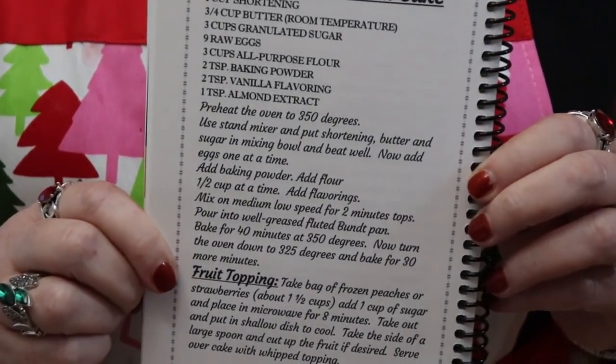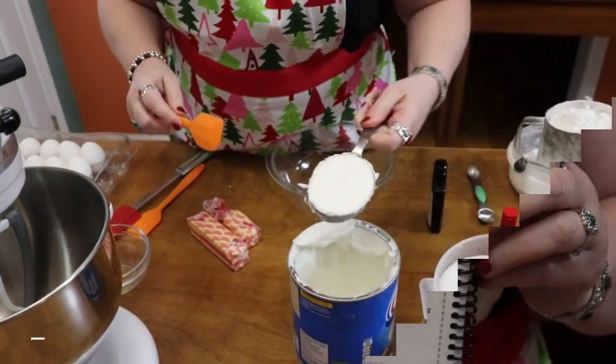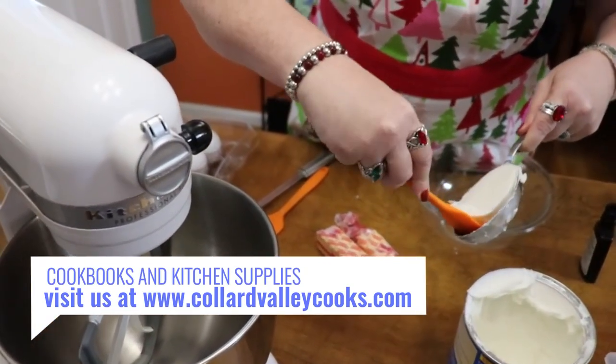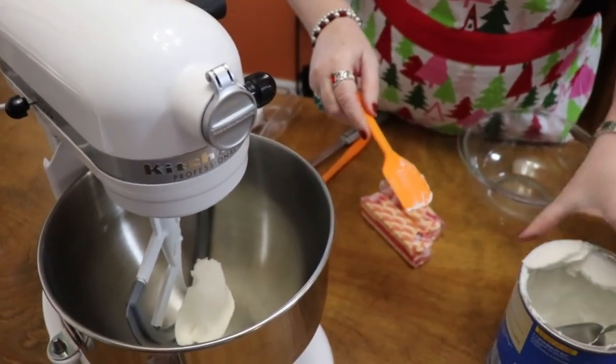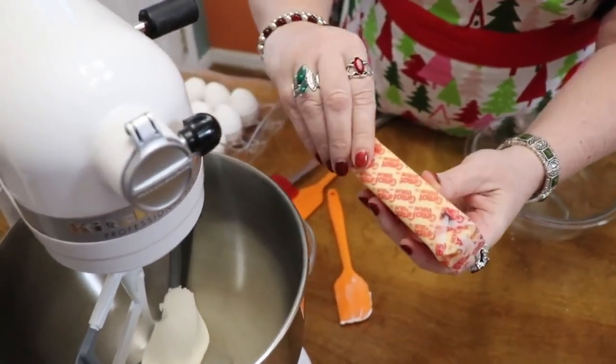You're going to want to go ahead and preheat your oven to 350 degrees. We're going to start out in our mixer with a half cup of shortening and three-quarter cups of room temperature butter.